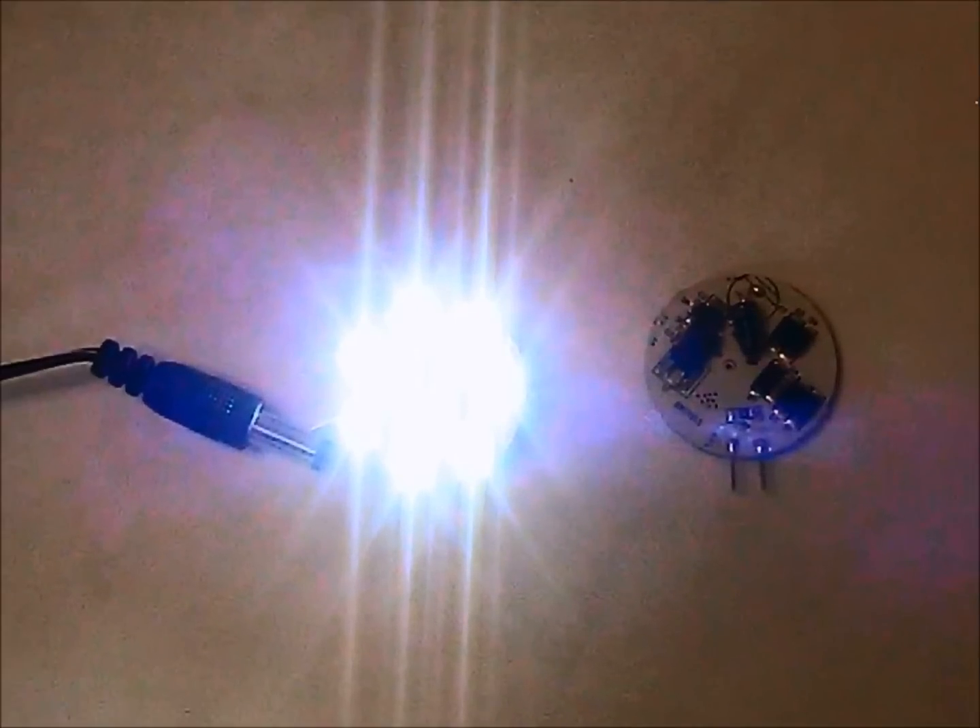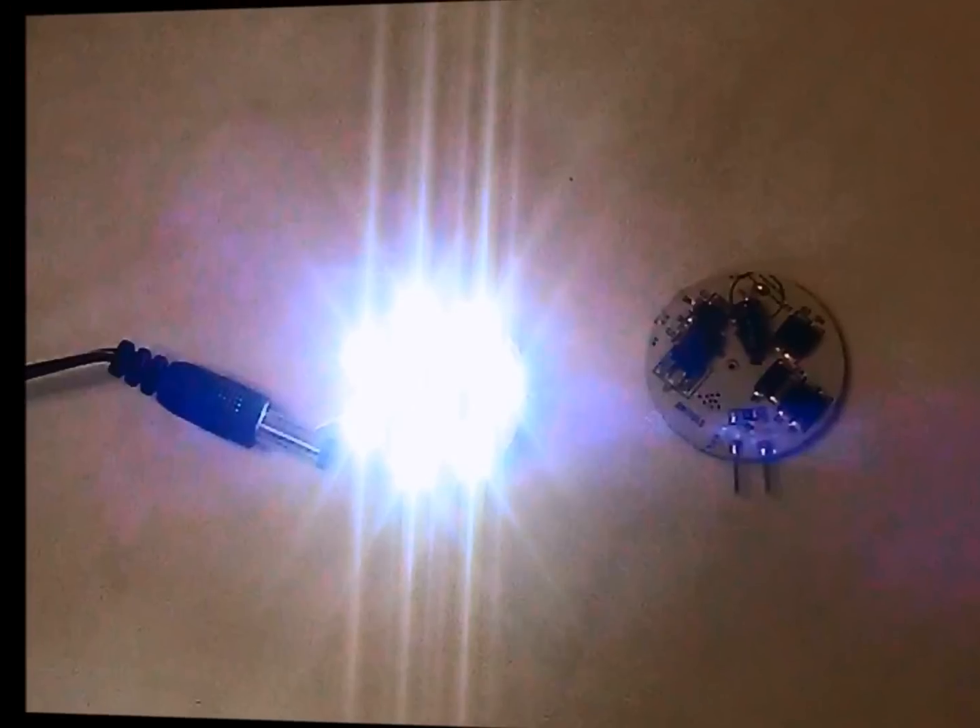Did I mention that these LED units are really bright? I wouldn't look at one close up while it's turned on — or I should say, I'll never do it again. It didn't hurt me to look, but it took several seconds for my eyes to readjust back to ambient light afterward. Don't quote what I said about not hurting me to look at it. Just don't do it.